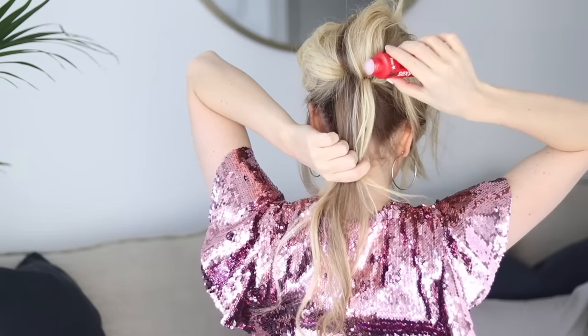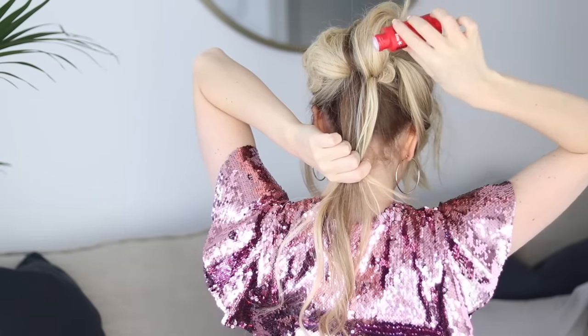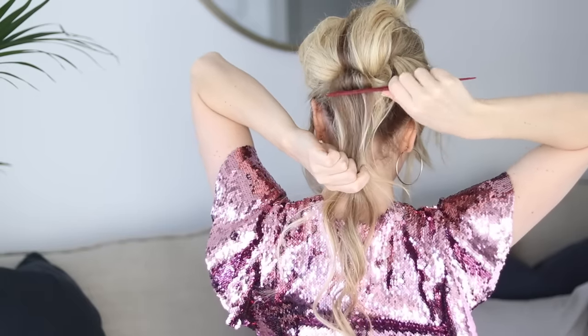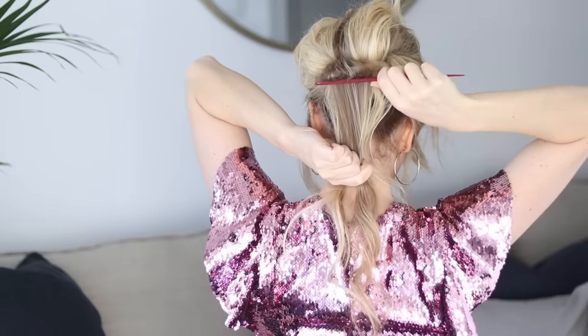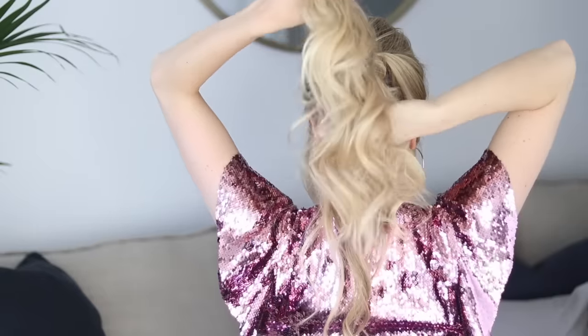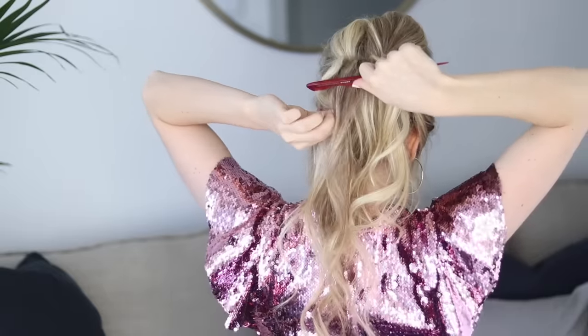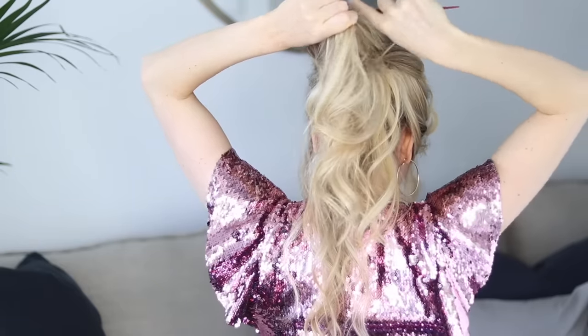Now divide your ponytail into small horizontal sections. I added more of the volumizing powder and then continued to tease the hair near the base of the ponytail. You want to tease as close to the base as possible. Continue sectioning, powdering, and teasing until you get to the top. Take your time with it — I recommend teasing more than you think you need to.